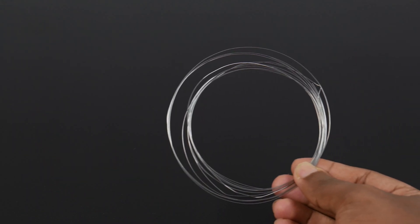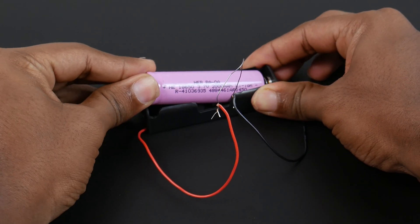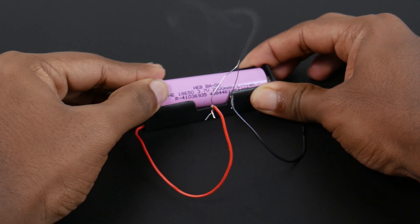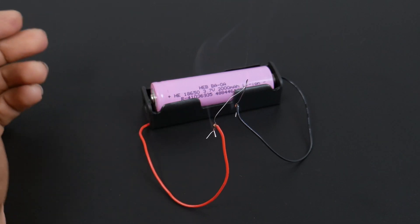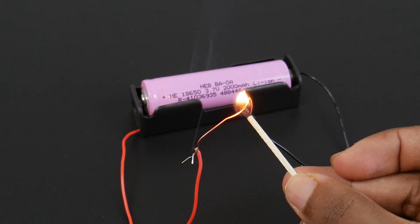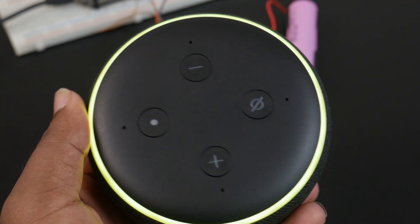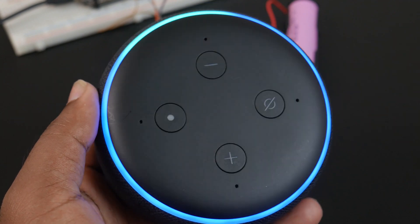Here, we are using Nichrome wire as the ignition agent. Due to the high resistance, Nichrome wire produces heat for ignition when current passes through it. Let's test whether the heat is enough to burn a matchstick. Wow, the heat produces enough to ignite a matchstick. Now, let's automate this process with Alexa and a custom built controller.